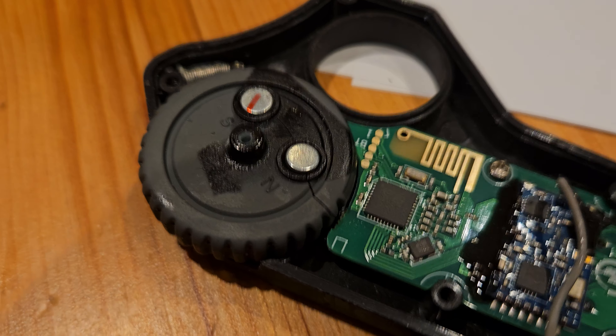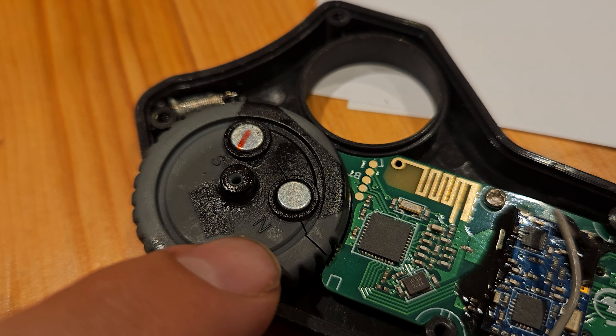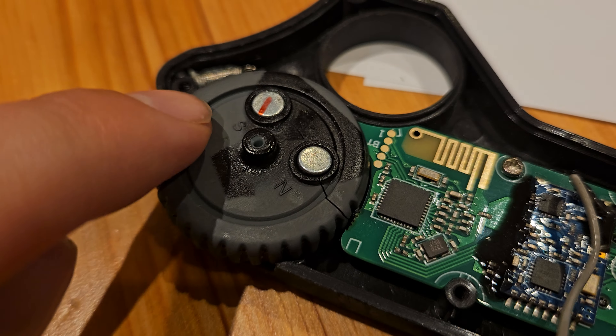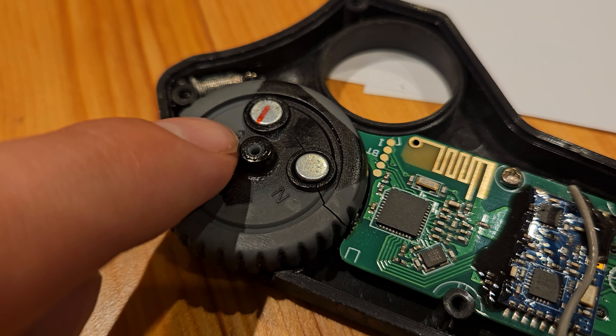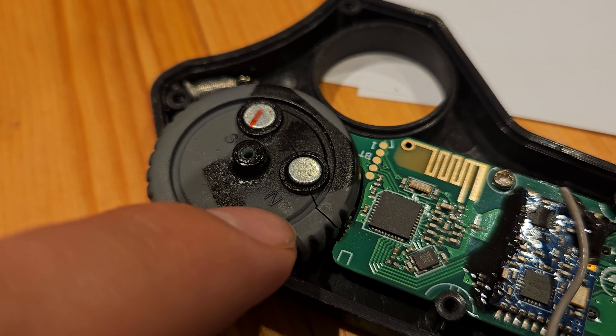As you can see, there is an S for south-facing and N for north-facing. So on one magnet you should see the red line, and on the other magnet the red line has to be on the other side.